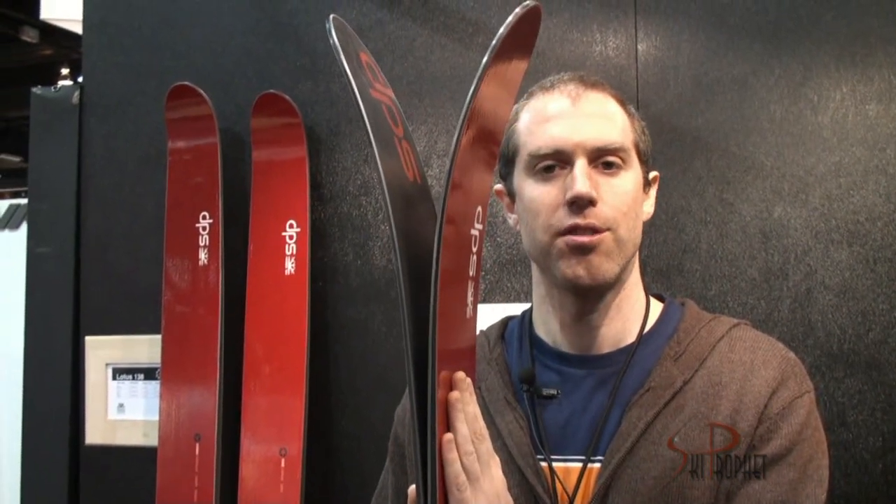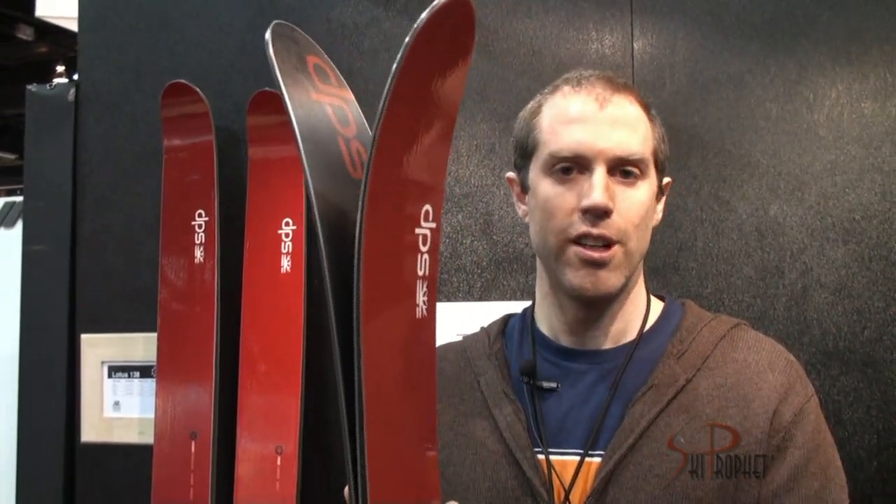It's an extremely versatile soft snow ski — it's not going to be as friendly as the 112 on groomed snow, but as long as you're seeing soft snow, this is a winner. This was Skiing Magazine's powder ski of the year this year.